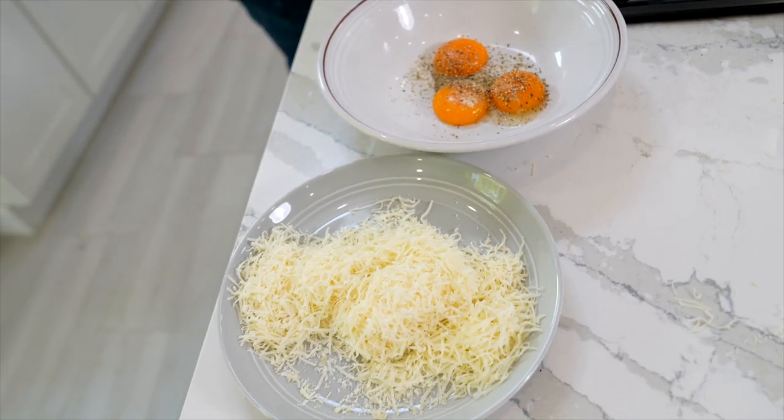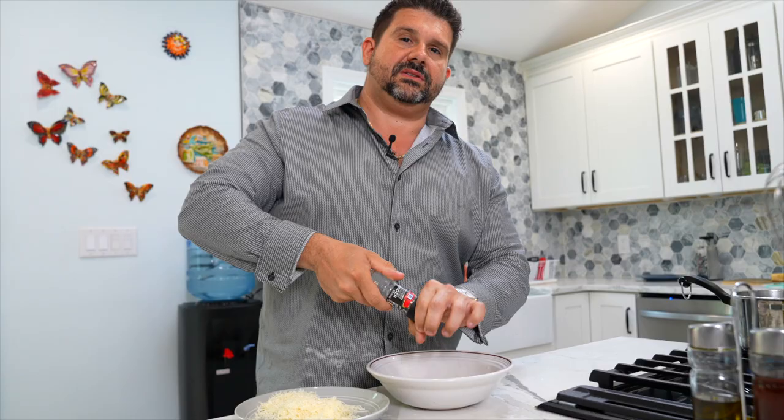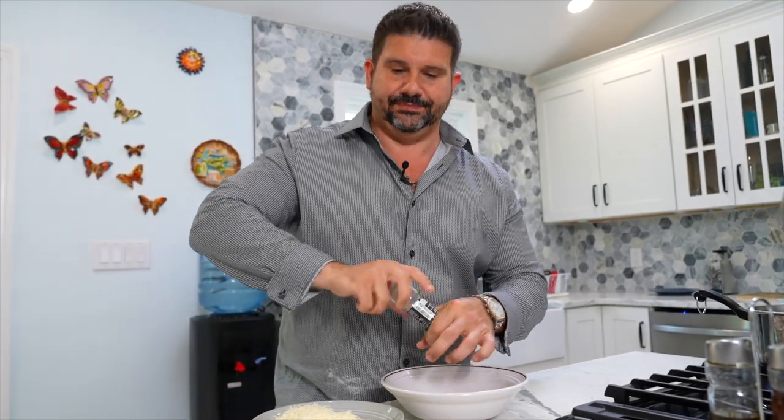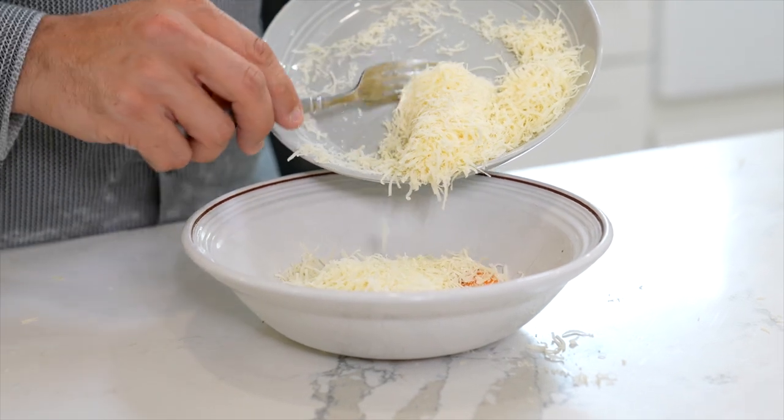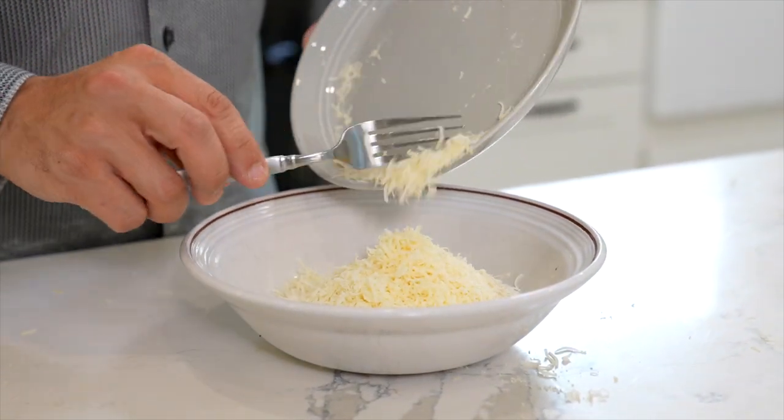So we got some egg yolks here — got like three egg yolks. I'm getting some cracked peppercorns. We're going to mix in the parmesan with the egg yolks.